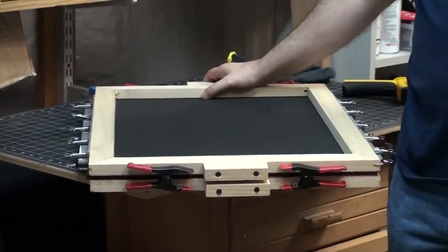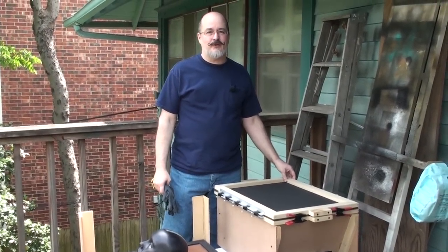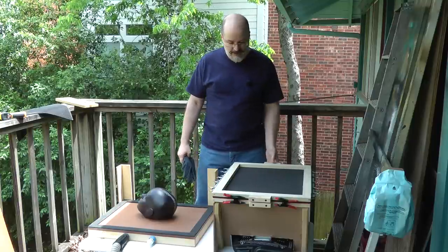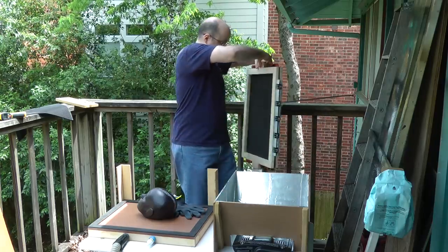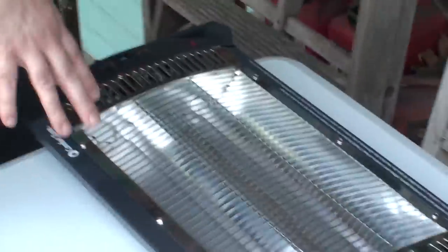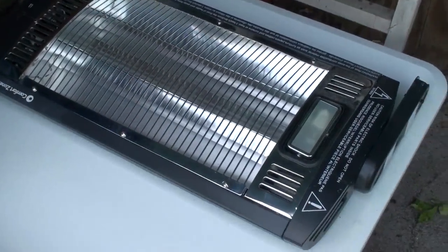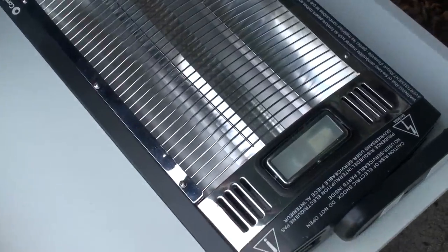Now we can go outside and do some vacuum forming. We're outside at the vacuum forming table where I do all my vacuum forming. It gets pretty fuming — the EVA foam kicks out a lot of fumes. Let's get a close-up of the heating unit. It's a 1500 watt shop heater, and I took the wall mount arms off of it. I'll put a link below the video on where you can get this.